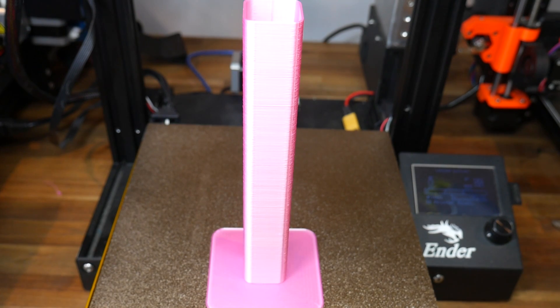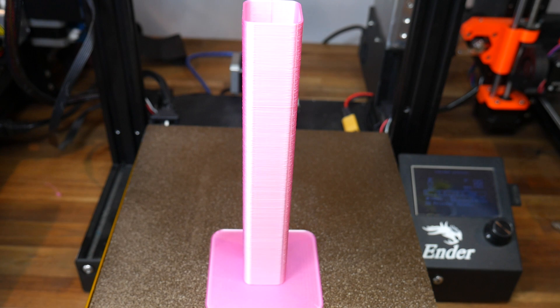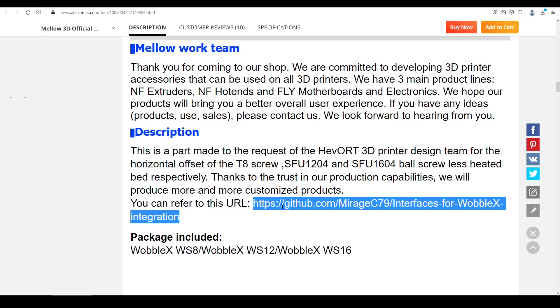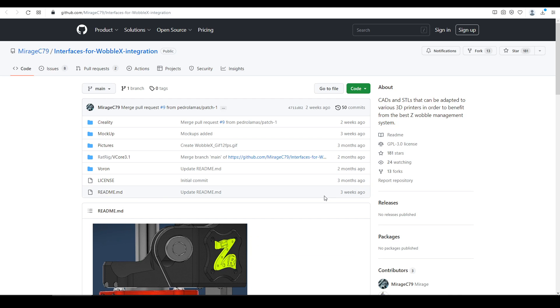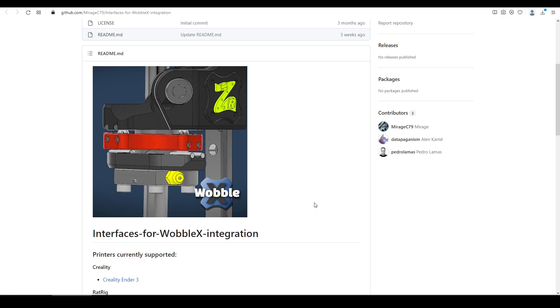First, my Ender 3, which has not really developed Z-banding, but more inconsistent layer stacking, which the community fixes were unable to repair. The AliExpress store page doesn't really have any documentation, but it does have a link to Mirage C's GitHub. On here, we have some adapter parts to suit various printers, including the Creality Ender 3.